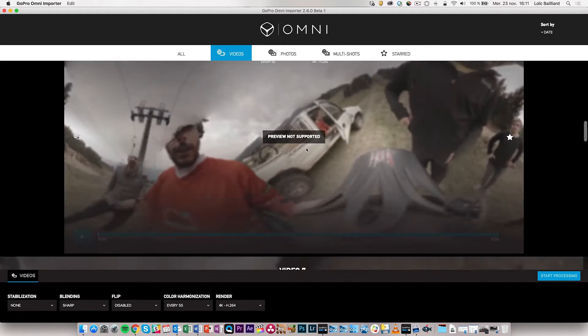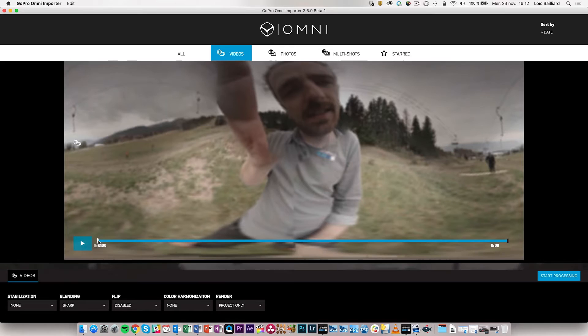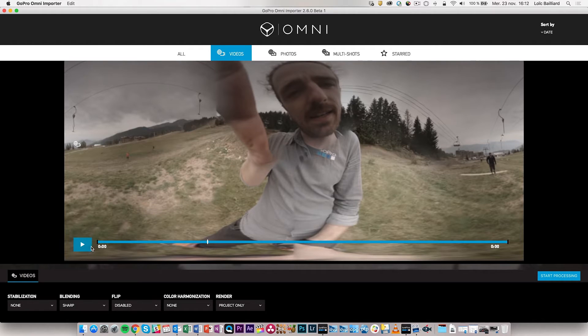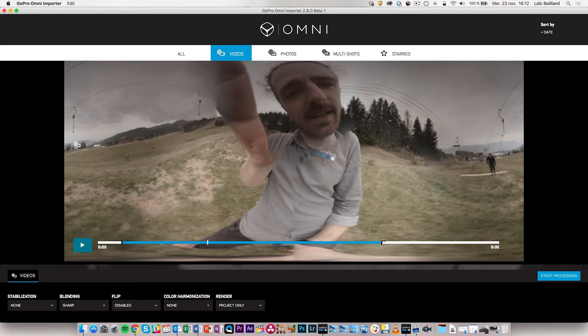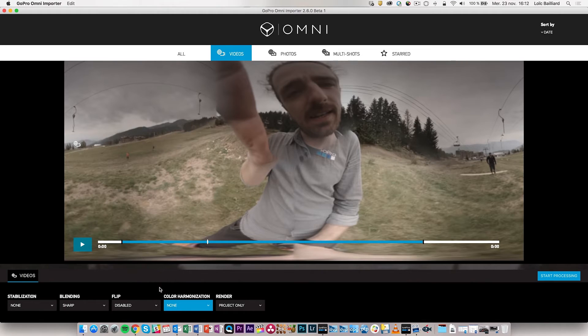Going back into videos and finding one in 1440, you can select in and out points. You drag around the white marker — which is the playhead — but you can also drag the black markers to set an in and out point. It's important to understand that the in and out point won't cut the original MP4 files; when you import, the files are copied in their entirety. However, the in and out point defines what part of the video all the settings are applied to — color harmonization and rendering will only be done between those in and out points.